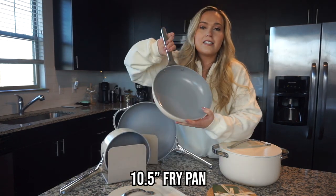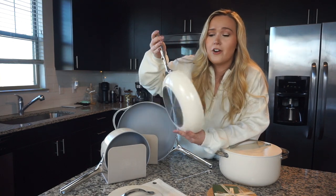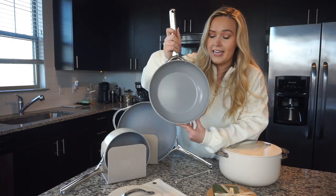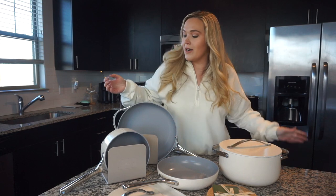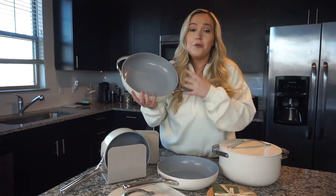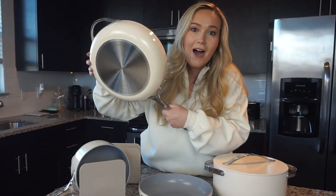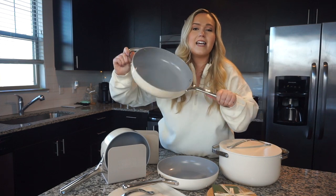Then we've got our frypan — this is honestly what I think I'm going to use mainly for omelets or my turkey veggie scramble, or if I'm doing a quick chicken veggie stir fry. This frypan is the perfect size. It's deep enough that I'm not going to worry about food coming out. I can fit almost everything I need in here. And then I love the saute pan — this saute pan is perfect depth to throw in two pounds of meat, cooked all evenly, with a handle on both sides so I can move it around easily.